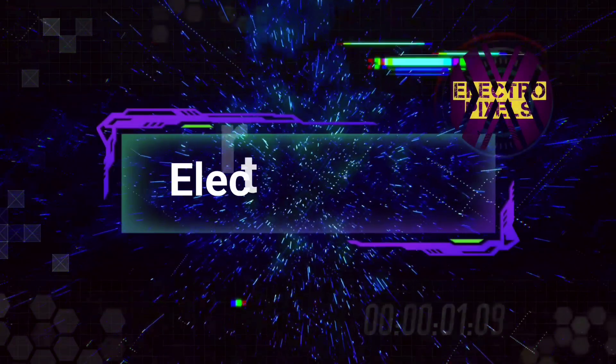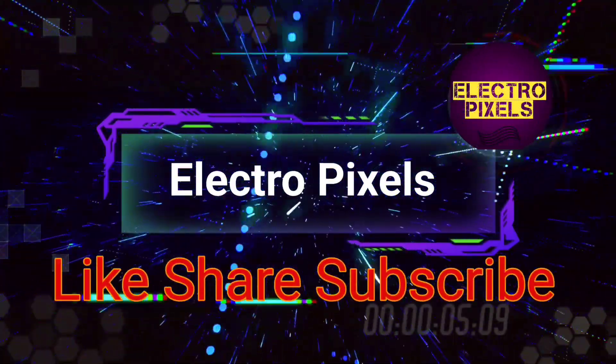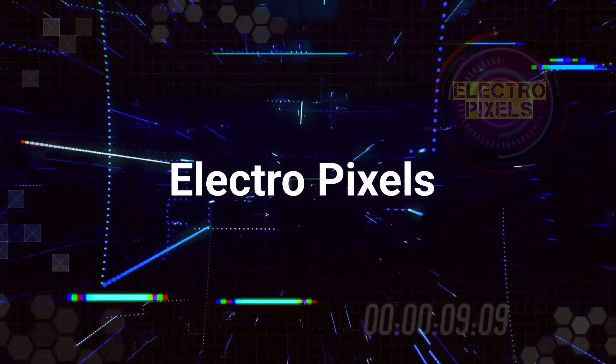Hello friends! Welcome to ElectroPixels. If you like our channel, please don't forget to like, share, subscribe and press the bell icon for getting further notification.